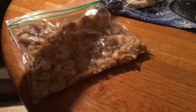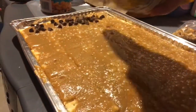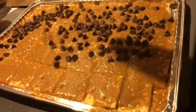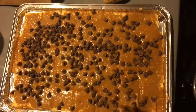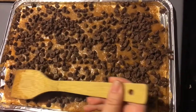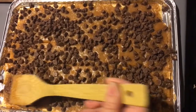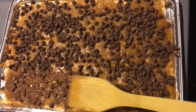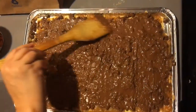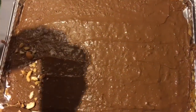This is optional, but you could add some walnuts or any kind of nut on top. Now we are adding milk chocolate. Gently spread the chocolate — be patient because you don't want to mess it up. It will start to melt and then you'll be able to spread it easier. Now add the cashews.